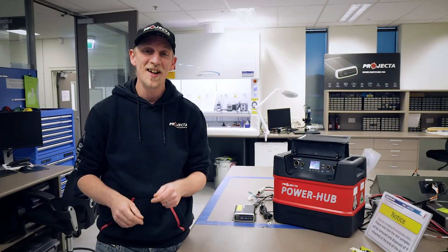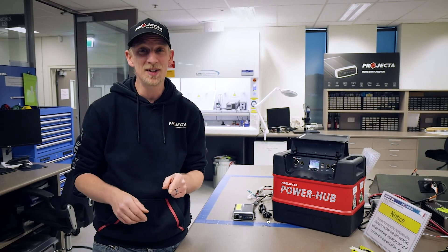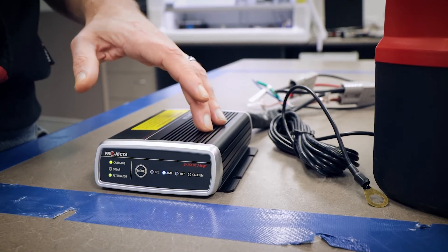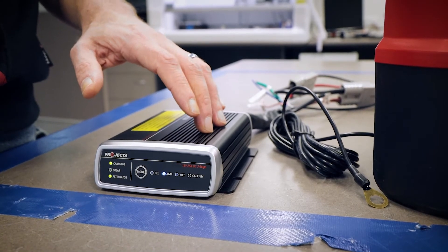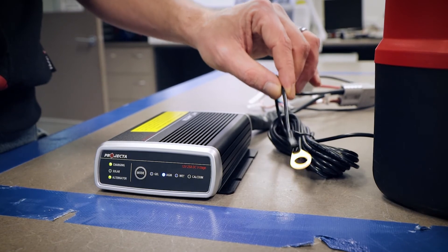An extremely intelligent DC DC charger is going to compensate for the conditions that your battery is facing. Cold climates demand a higher charge, while extreme heat can boil your battery — not what you need when you're in the middle of nowhere. The IDC25 has a really cool feature that differs from most others: a temperature sensor cable that ensures the right charging for the environment you're in. Extremely important as you're traveling around this varied country of ours.